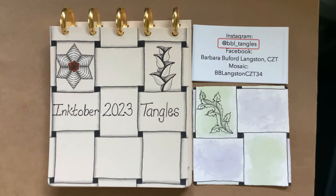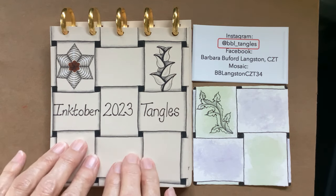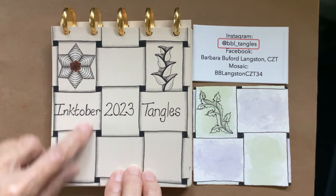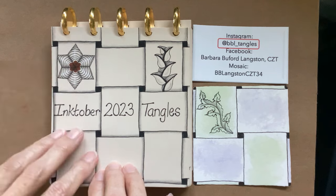Hello my Zentangle friends, this is Barbara Langston, CZT, Certified Zentangle Teacher, and welcome to the Inktober 2023 Tangles. This is my sketchbook. If you want more information about it, I do have a link in the description for how I do this disc bound system.